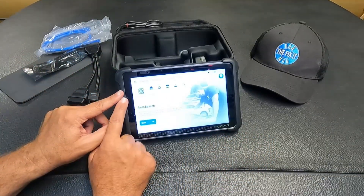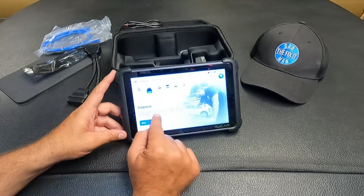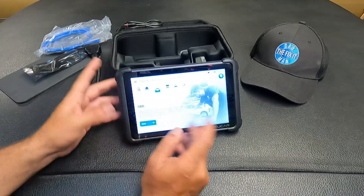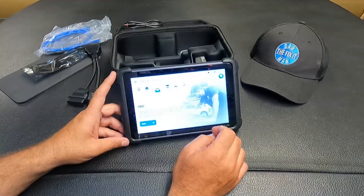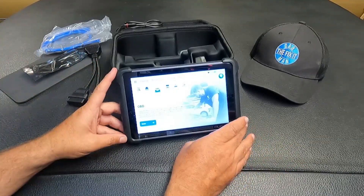The first button here is auto search, which will automatically detect a VIN. You can also go in and manually select your vehicle's brand, model, year, engine type, and other information. The OBD button is going to read your fault codes, clear fault codes, freeze frame data, inspection monitor readiness. It does have live data, O2 sensor monitor, onboard monitoring test, control operation of onboard components - basically some bi-directional controls.